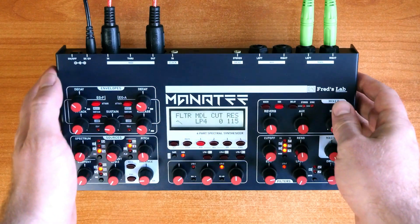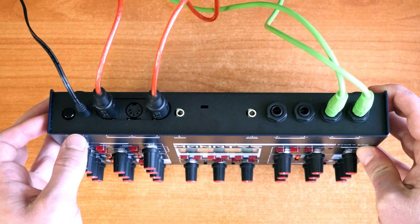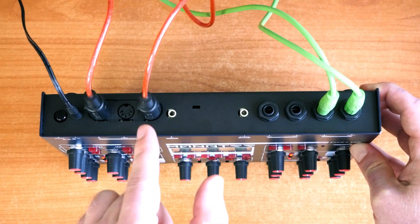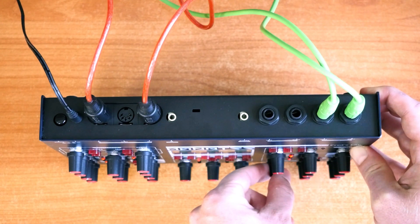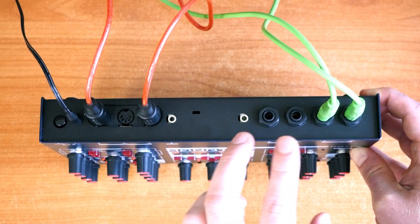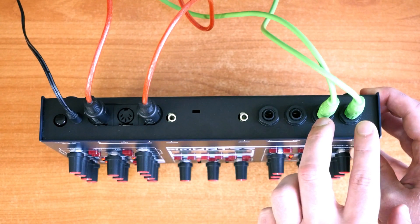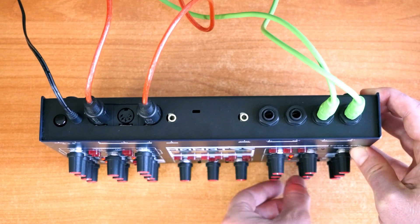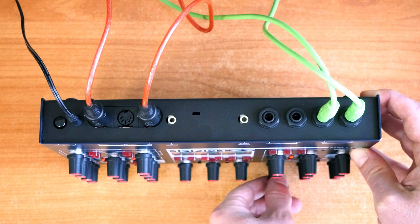Concerning connectivity, Maneti has an external power input, a MIDI DIN trio, a combo clock start-stop input to easily synchronize with the arpeggiators, LFOs and the delay modules. And finally, two stereo line-level buses, which can be used as submix or separate part outputs, and a headphone jack.